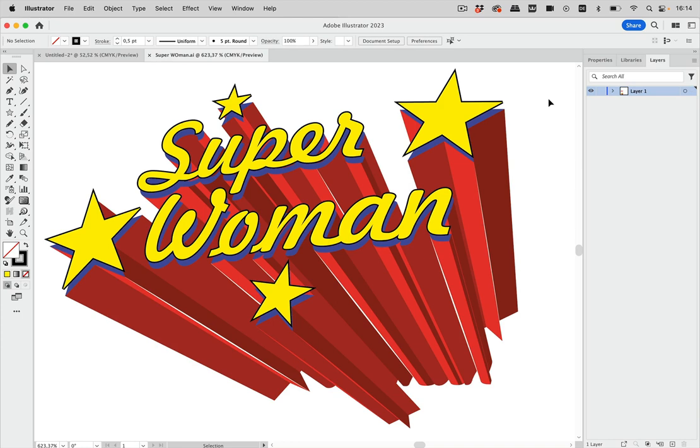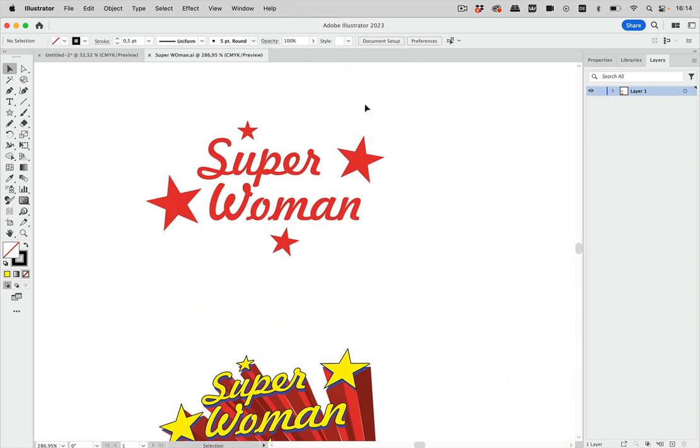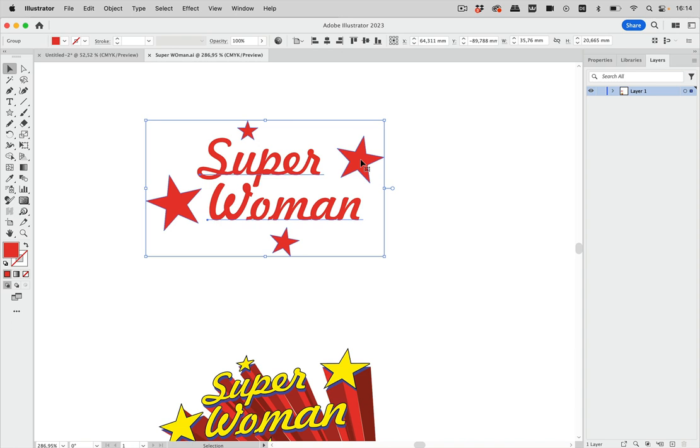Welcome to the VectorGarden YouTube channel. In this video we are going to talk about superhero typography and approaches to create this. Here's the base artwork — just the text and some stars — and there are several approaches to this.